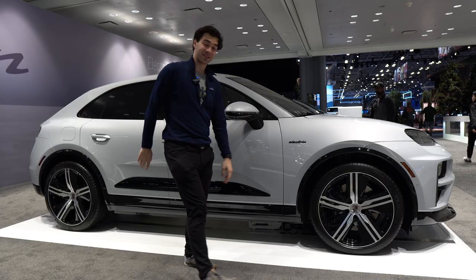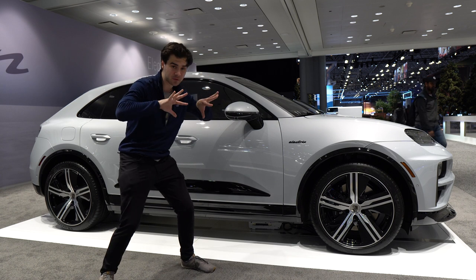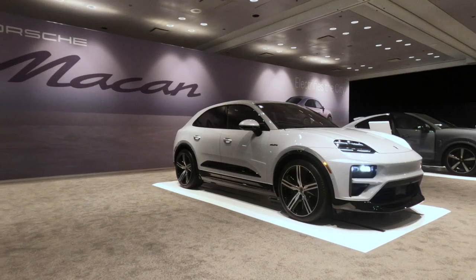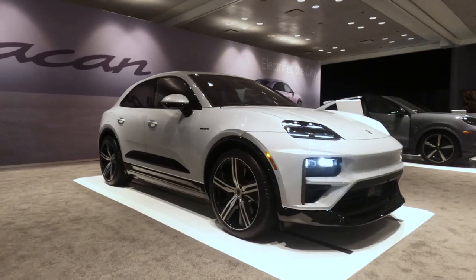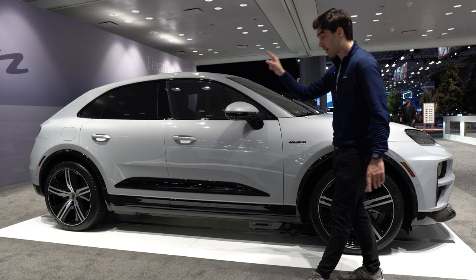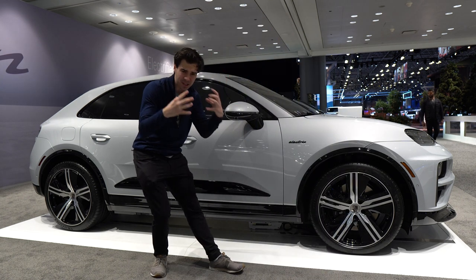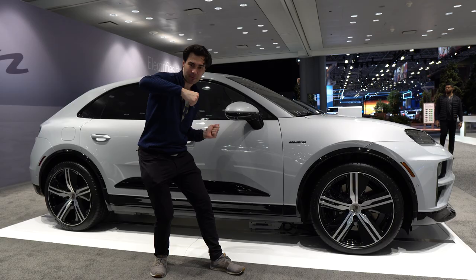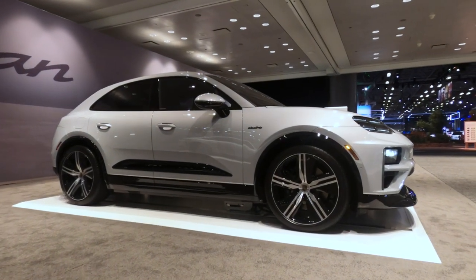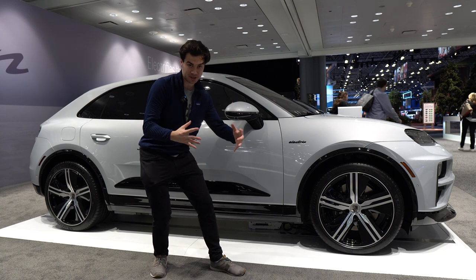At the side of the Macan Turbo, lots of exciting stuff going on. Notice how short those front and rear overhangs are — by taking those wheels and pushing them out to the corners, you're going to get the best handling possible. All Turbos are going to come with air suspension, and for the first time in the Macan, we have optional rear-wheel steering. That's going to make your turning radius much tighter by turning the rear wheels in the opposite direction of the front wheels at low speeds, or at high speeds it increases stability by turning the rear wheels in the same direction as the front wheels.